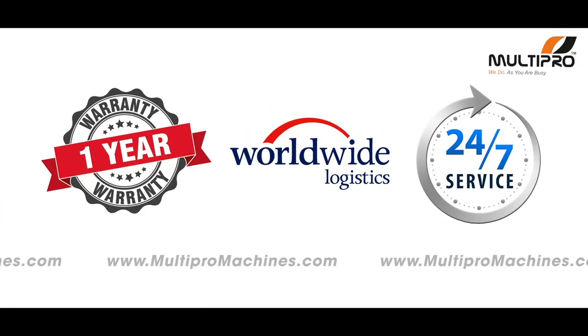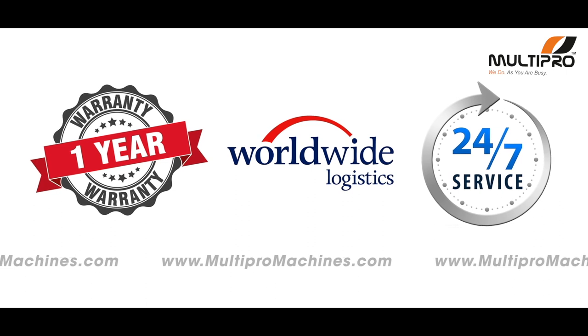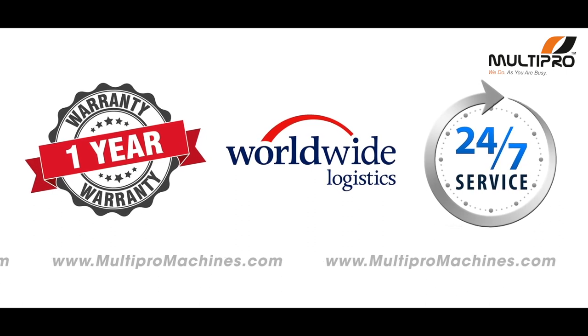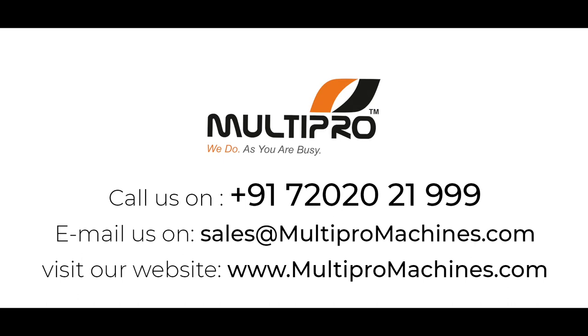With all this, you will get one year warranty, 24/7 after-sales support, and worldwide logistic coverage from Multi-Pro. Call us at +91 7202021999, email us at sales@multipromissions.com, or visit our website at www.multipromissions.com.